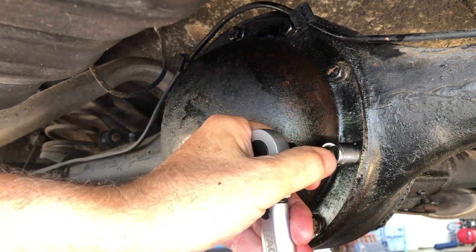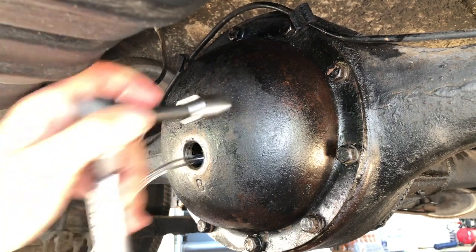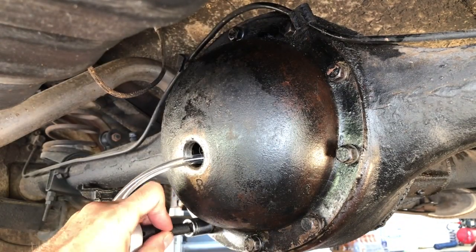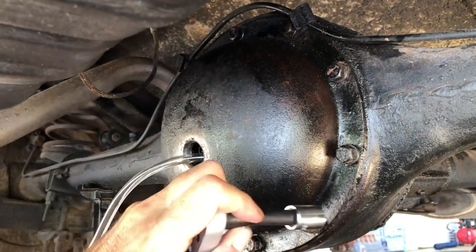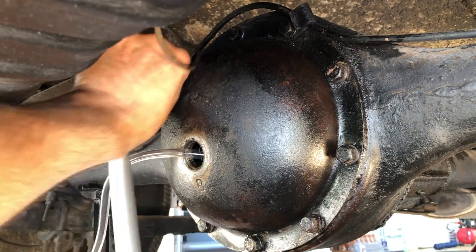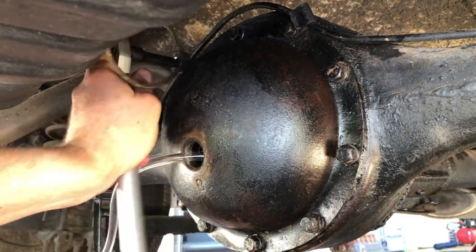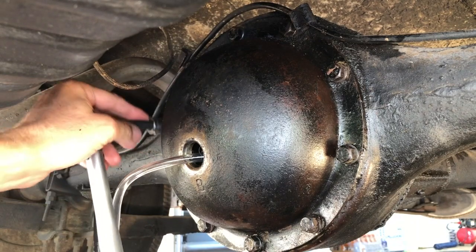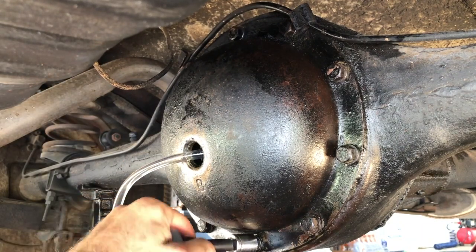Now I'm going to torque it at 25 foot-pounds, going in a cross pattern: one, two, three, four, five, six, seven — this one was pretty loose. Today is a miserable day, it's hot and very muggy. Now we're good.